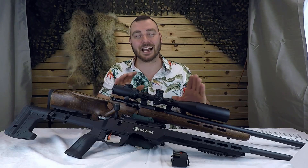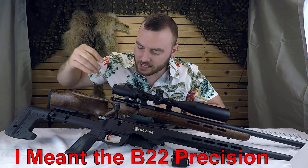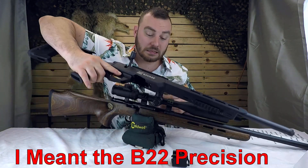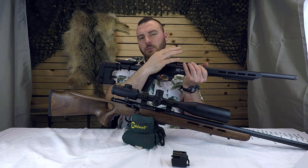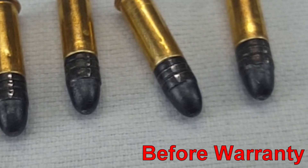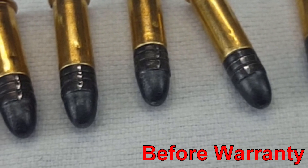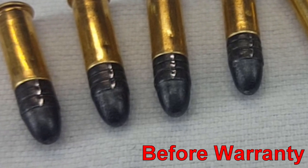This thing is accurate — extremely accurate. Now, the Savage Mark II, we didn't have as much success with for one specific reason. When you cycle the bolt, as you feed one round into the chamber, you're actually putting a slice into the round underneath — into the lead of the round underneath — which causes accuracy issues for the round underneath.